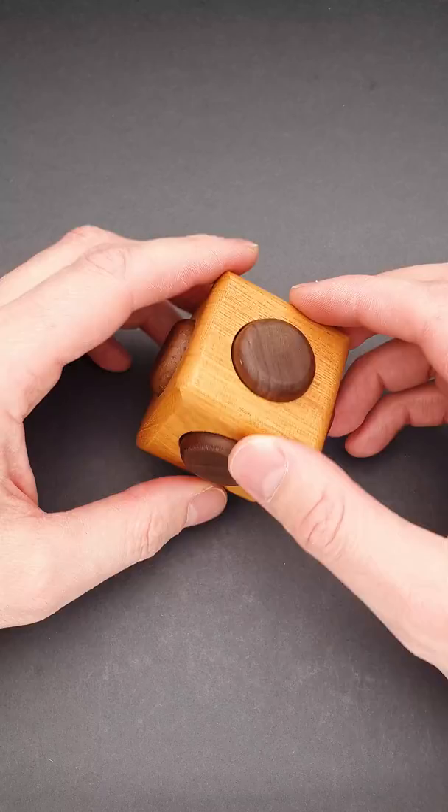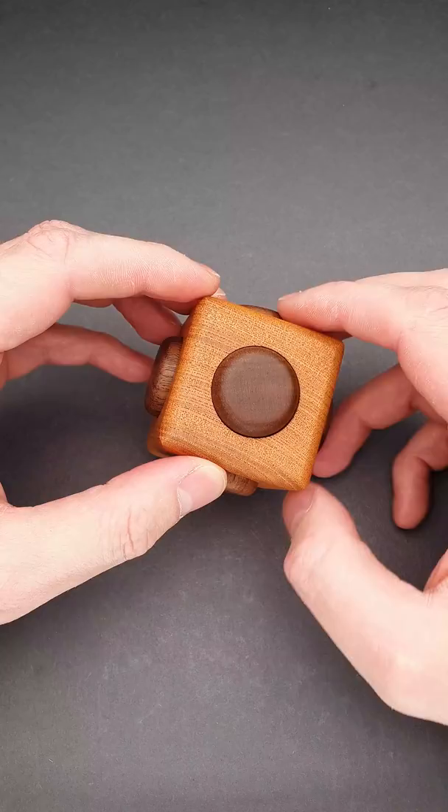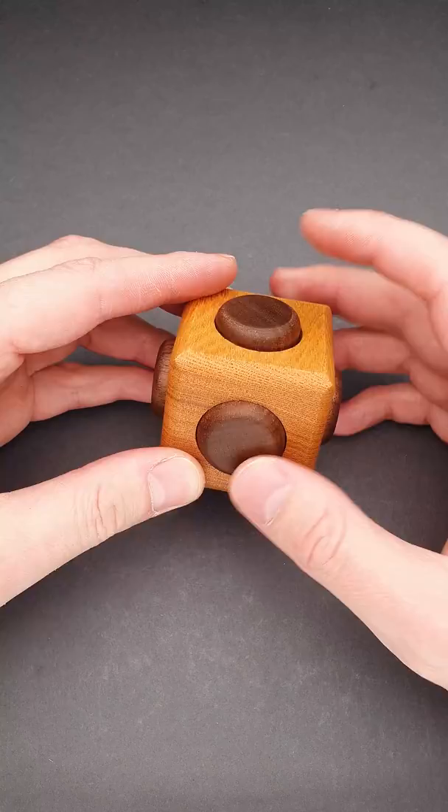As you can see, there are six knobs — one on each side. The first idea will be to push on them and to move them, and you will find that they move a little bit, but that is not the solution.